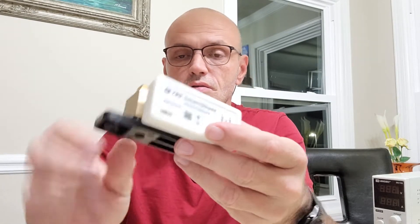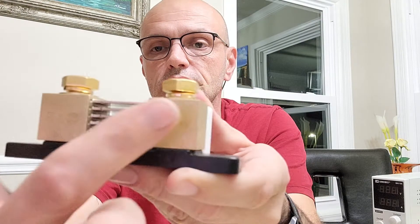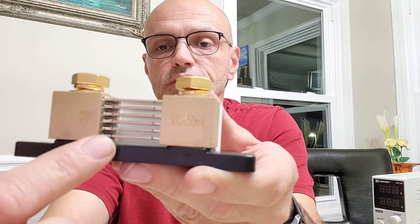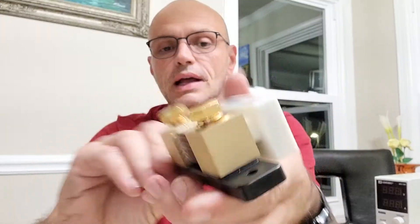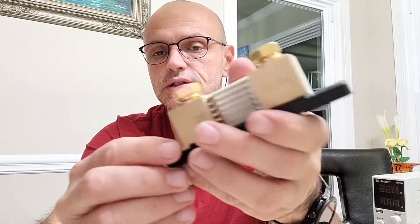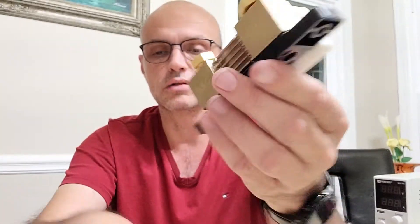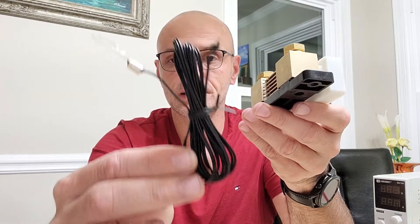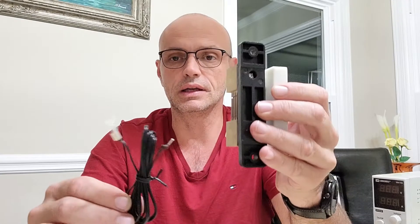The only unknown is how good this part works — how well is everything calibrated? They have adjustments over here just like every other shunt for calibrating the settings. We'll test that too, but not in this video. What we are going to test today is whether this temperature sensor works. Let's dive into it.